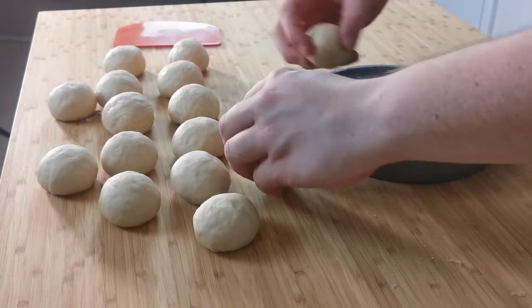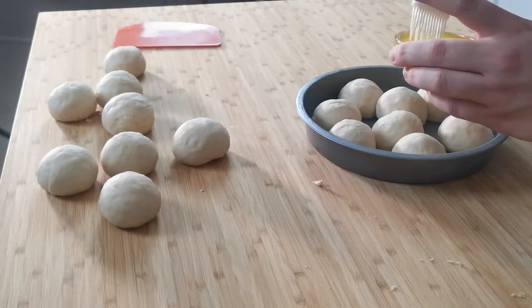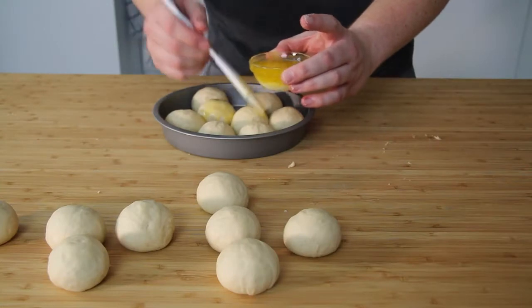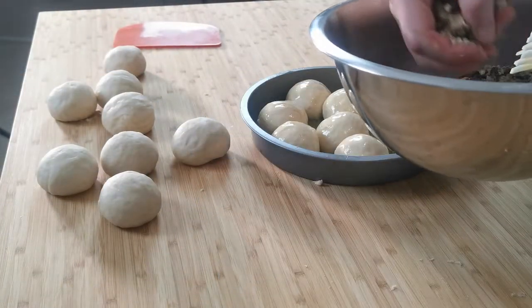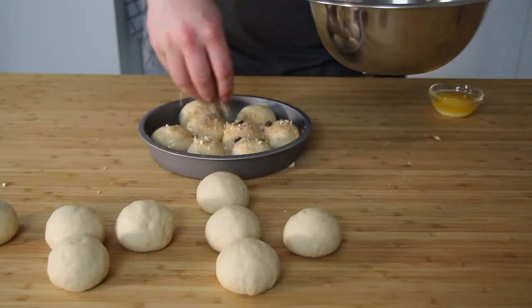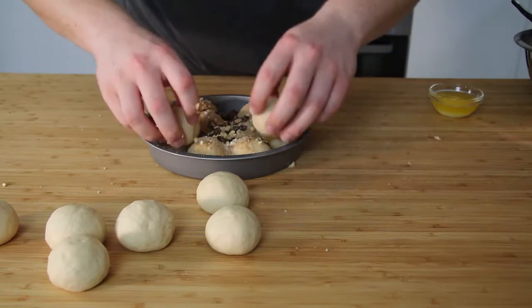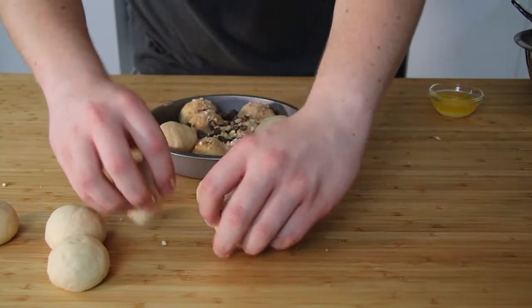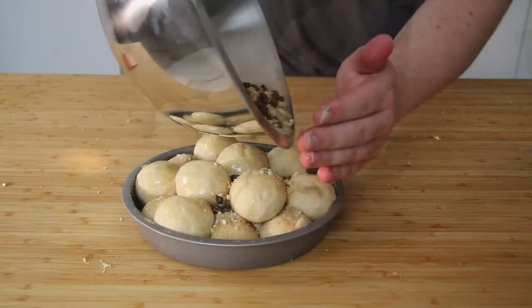Once all your balls are rolled out, get your cake tin and create a bottom layer with some of the balls. Spread some butter with a pastry brush over the top of them, then use half of your filling and place that on top as well. Once you've put on half the filling, get the rest of the balls, place them on top, coat them with butter, and finish off with the remaining half of the filling over the top.